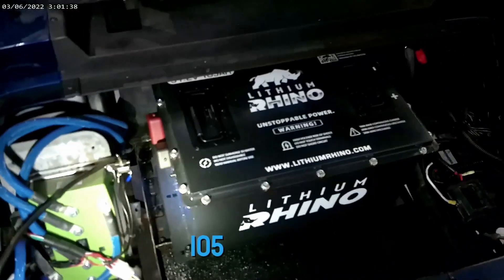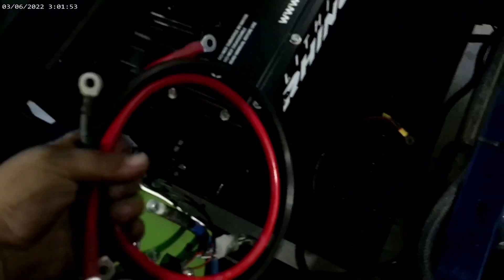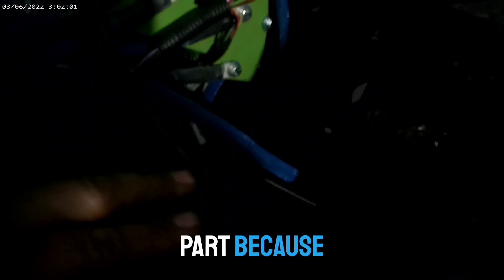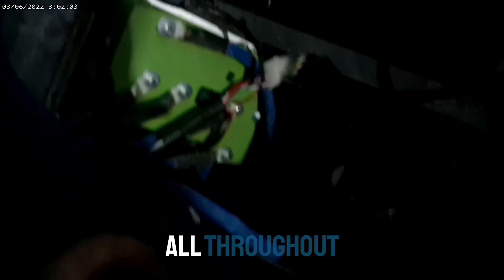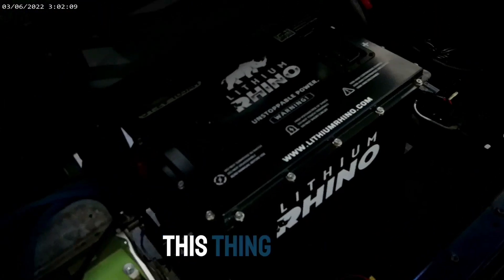Alright, so here we are — the 105 is in the TXT. I've got the brackets all mounted. We just got to wire it up now. Lithium Rhino does provide some heavy-duty cables for your main positive and your main negative to go to your solenoid. We're not going to use these on this cart because it's already been upgraded — it's got two-gauge all throughout. So we're going to keep the wiring that they have in there. We'll get this thing wired up and show you what it looks like when it's wired up, and then we'll take it for a rip.